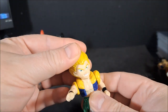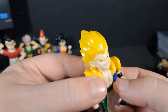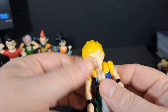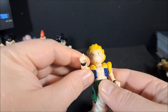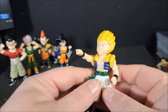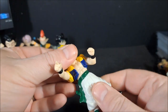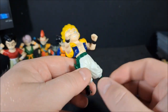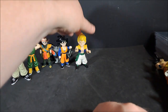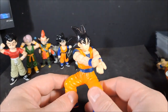Gotenks. I mean, there is some sculpted detail there for the hair. Head rotates. He's got a pointer finger — he's going to point at you before he punches you. And waist rotates. Also, I believe, 1989. This one's awful, but I loved it when I was a kid.